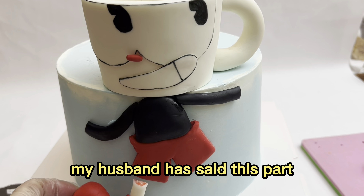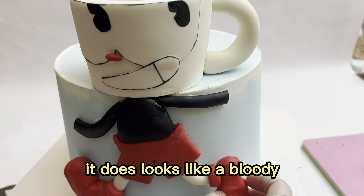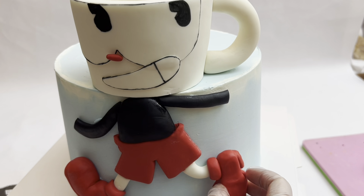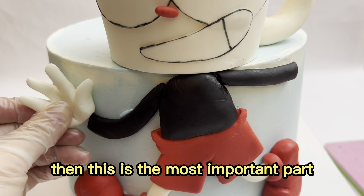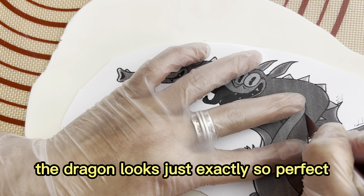My husband said this part — the leg — looks like it's bloody. It does look a bit bloody! And this is the most important part. If you've seen my cake before, the dragon looks just exactly perfect.